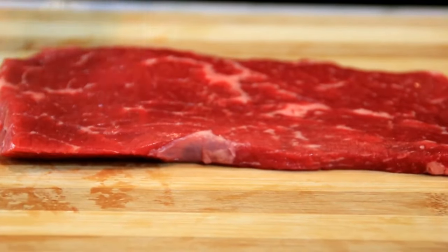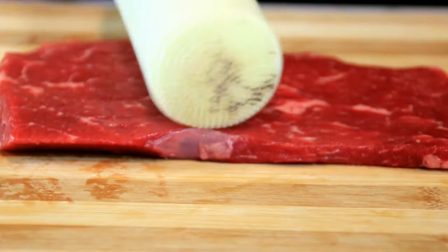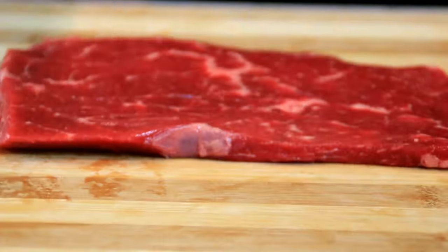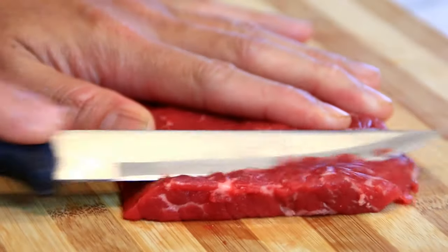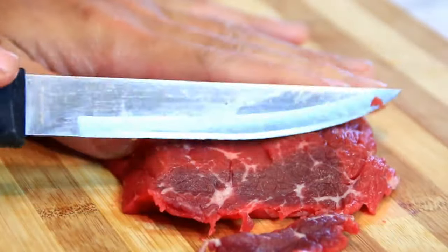I'm gonna take my tenderizer and just bang this down until it becomes thin — this helps to tenderize it too. Then I'm gonna cut it up in fairly thin slices across the grain.